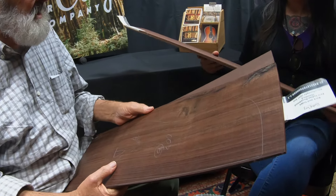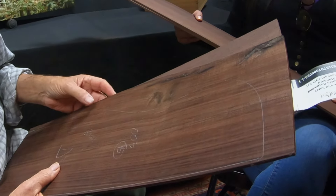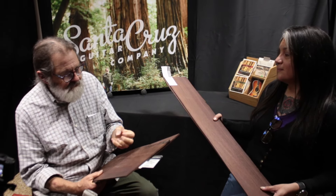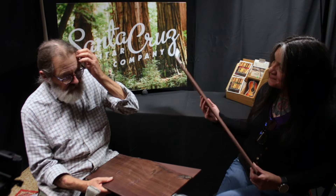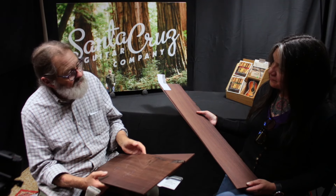I can tell the difference. The sonority, the resonance that will come out of this is remarkable. And again, it's because it grew slow, steady, dense, and uniform. Not to mention it has a beautiful color. So I'm really excited to use this and offer it while we can. I don't see us replacing it.